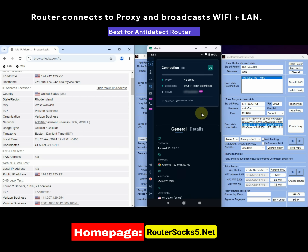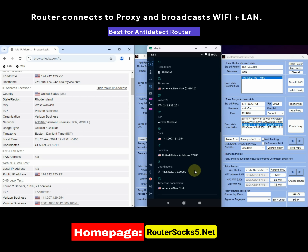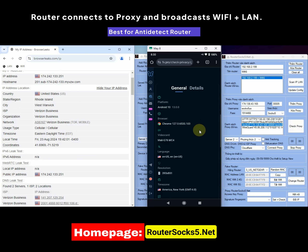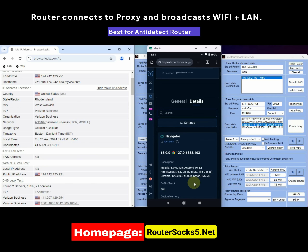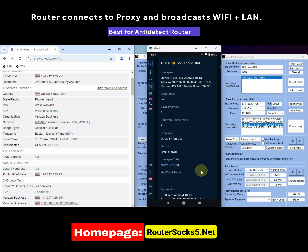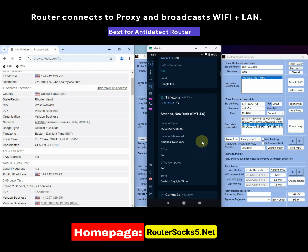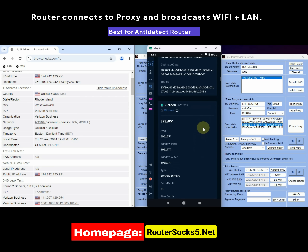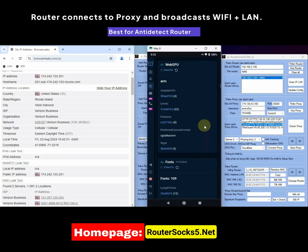We started developing this technology in 2021 and now have many years of experience — the technology is continuously updated every month. With a large number of customers and as a pioneer in anti-detect router technology, others are merely imitating us and do not have the experience. Recently, many customers have reported that numerous companies are imitating our technology and continuously launching low-quality products — you should be cautious. A sincere piece of advice: if you want a good product in this field, ask for test results from FV.pro before making a purchase. If the results are good, then proceed with the purchase.